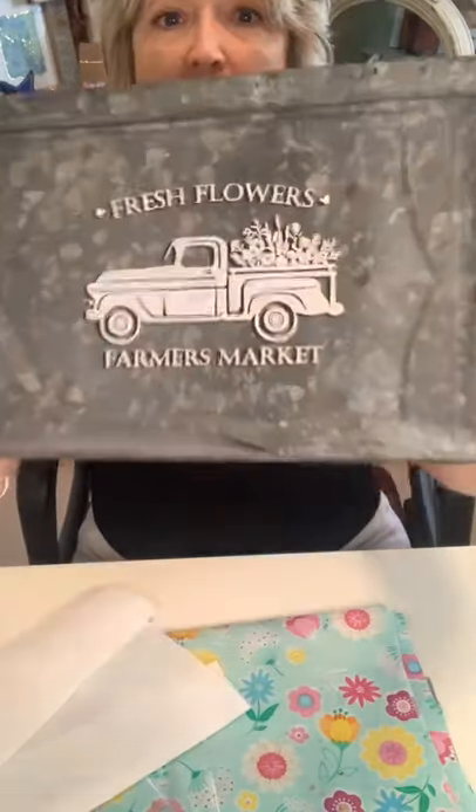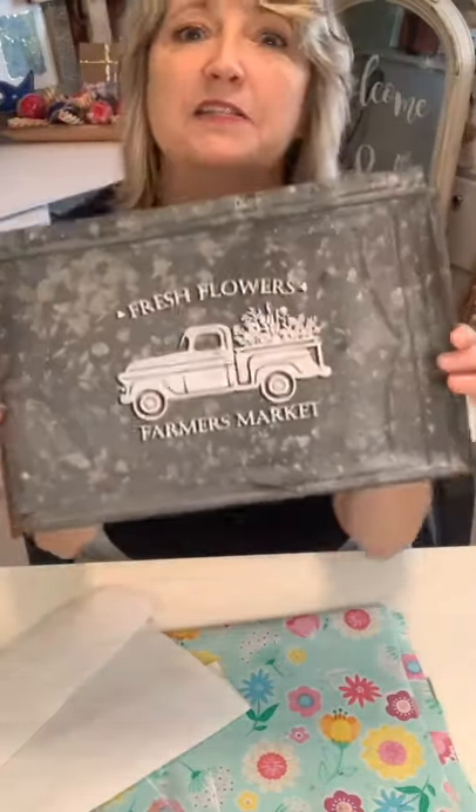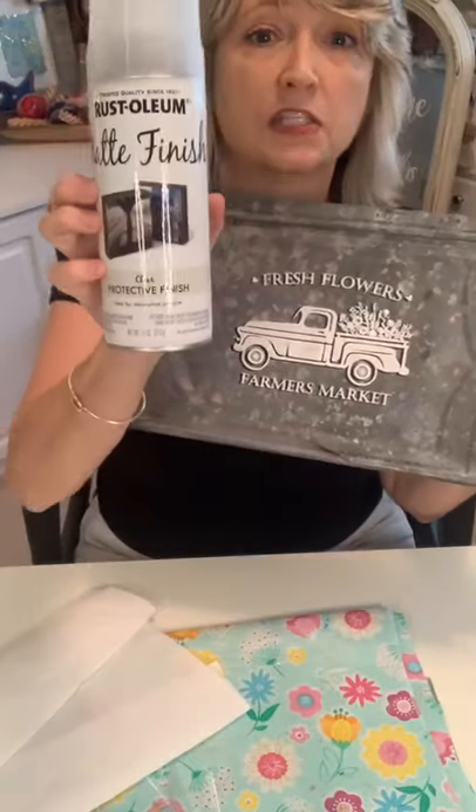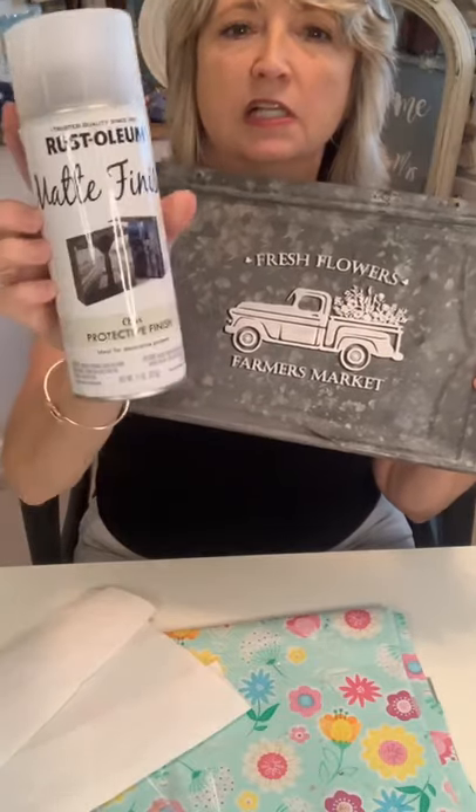Magnolia has this darling old truck stencil — that's one I'm definitely gonna get in the near future, they have so many cute things. Anyway, when this is dry I will definitely do another coat of this Rust-Oleum matte finish clear protective finish.